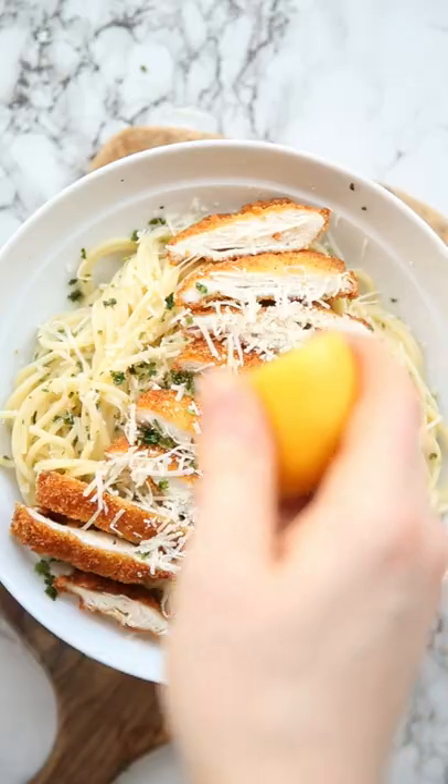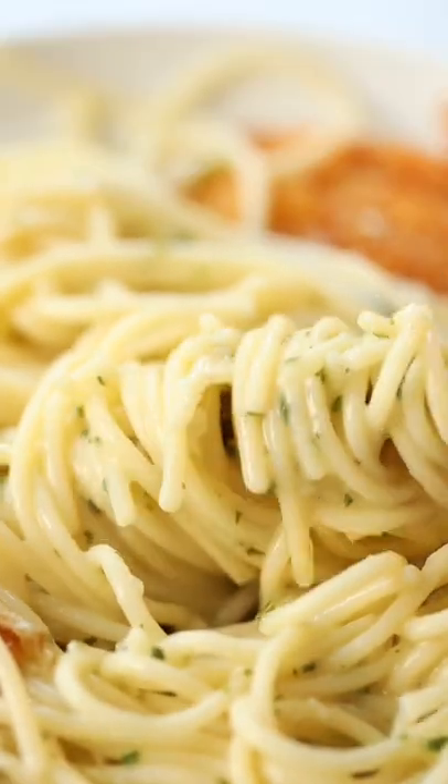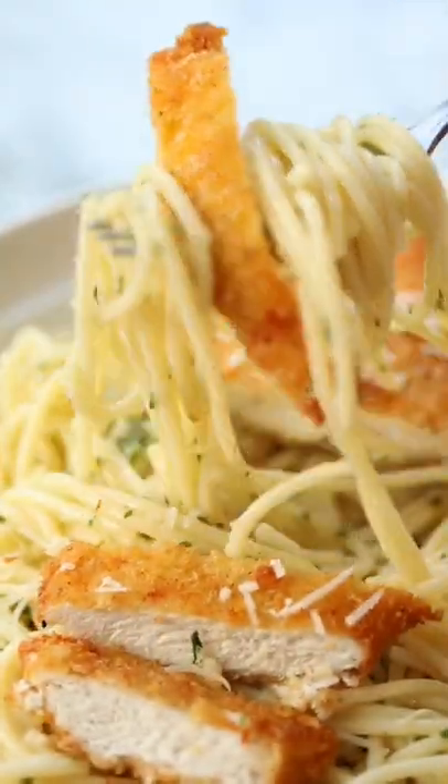Serve individual portions with crispy chicken alongside parmesan and parsley, and some lemon juice too if you fancy it. The full recipe is up on the blog.